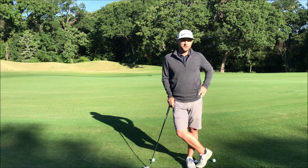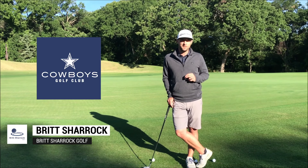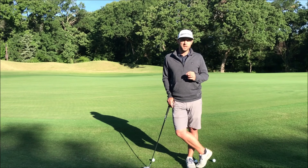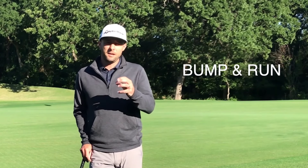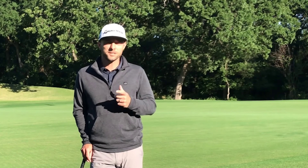Hey golfers, Britt Sherrock here and today we're at the 17th green out of Cowboys Golf Club. Today's lesson is going to be the first video in a three-part series that's going to cover pitching and chipping. In this lesson we're going to go over the traditional bump and run and I'm going to give you a swing thought that's going to make this shot a lot easier for you. So let's get into it.